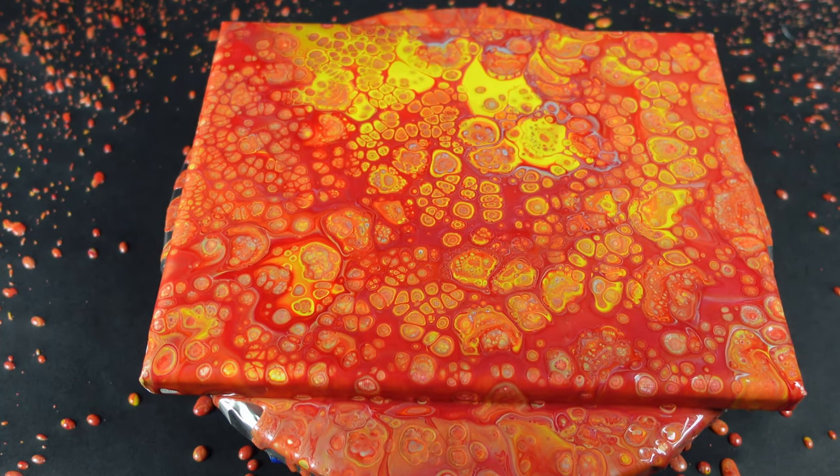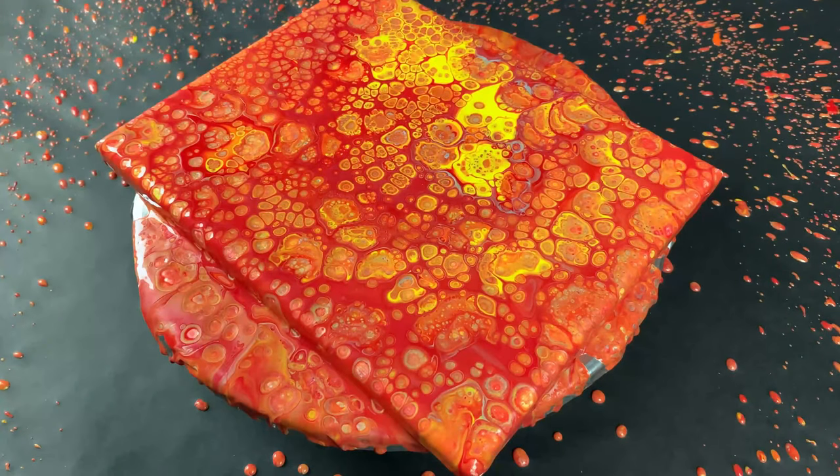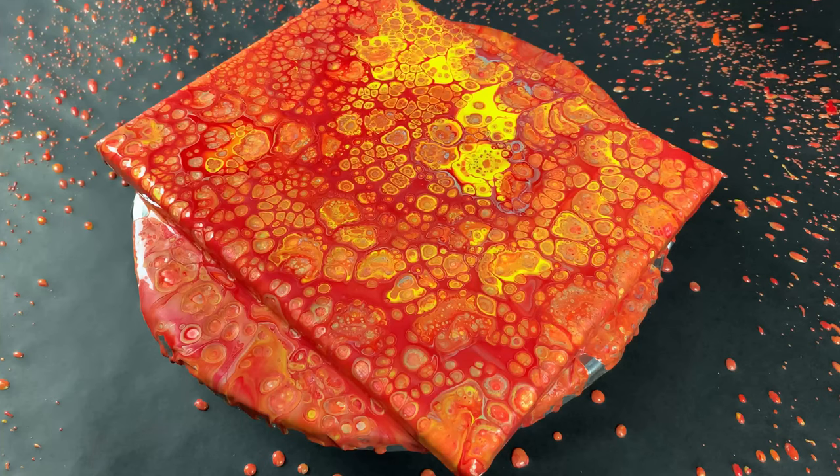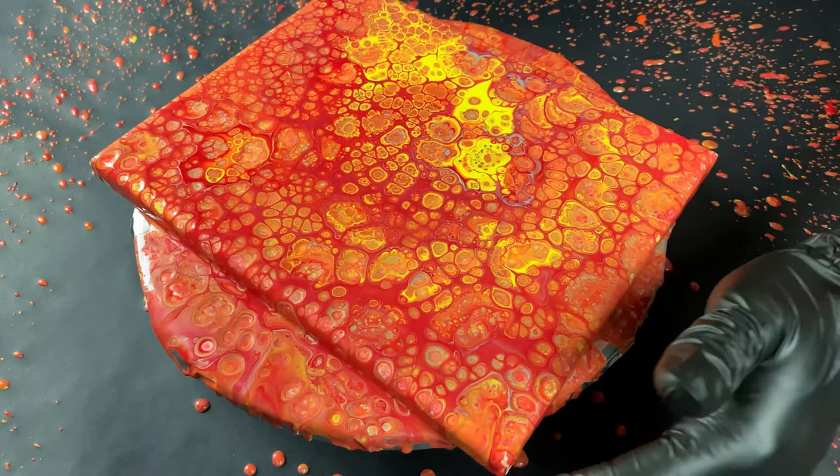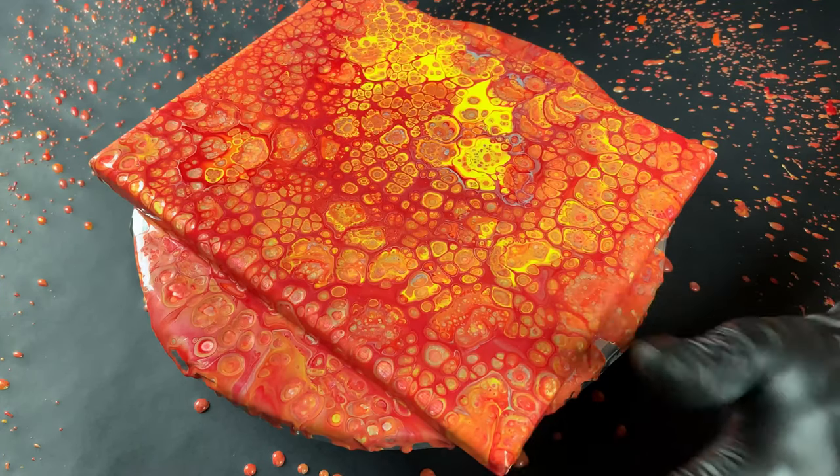The only thing you want to be wary of when you're applying heat to the canvas in this manner is you don't want to leave it on any one surface for too long, because then you're gonna risk drying the paint, and that'll cause a lot of crazing and cracking issues later on.